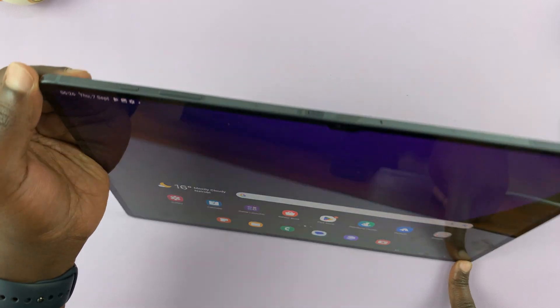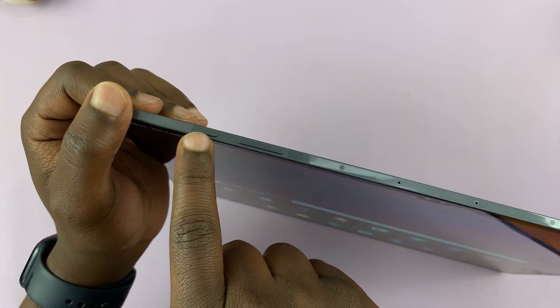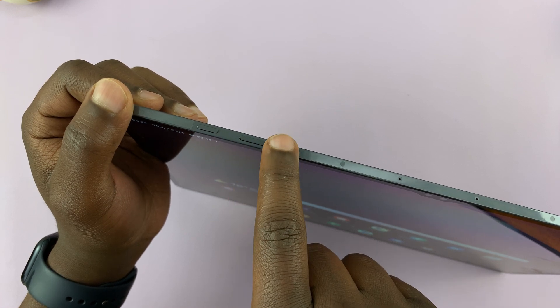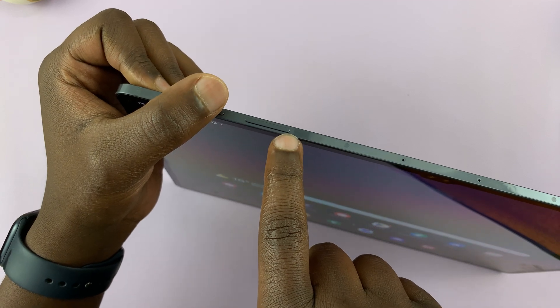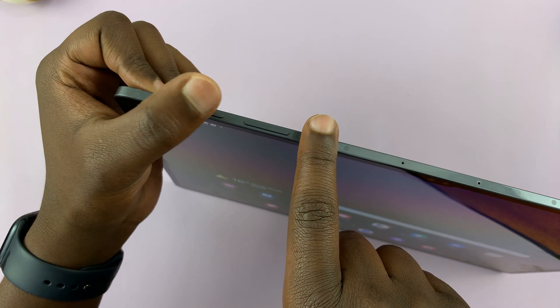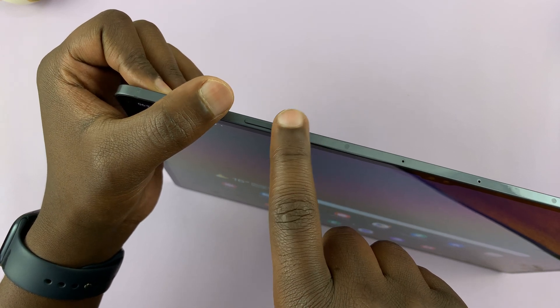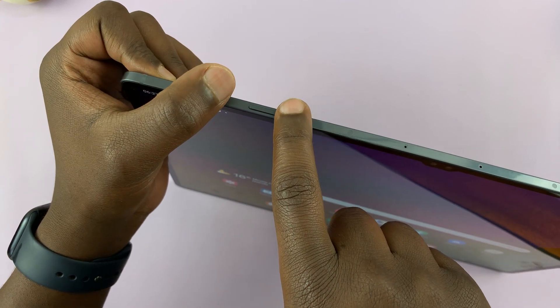The first method is using the physical buttons. You have your power button, and then you have your volume rockers — this is volume up, this is volume down. The first method to take a screenshot is pressing both buttons simultaneously: the power button and volume down, press once and release, but it has to be simultaneously.